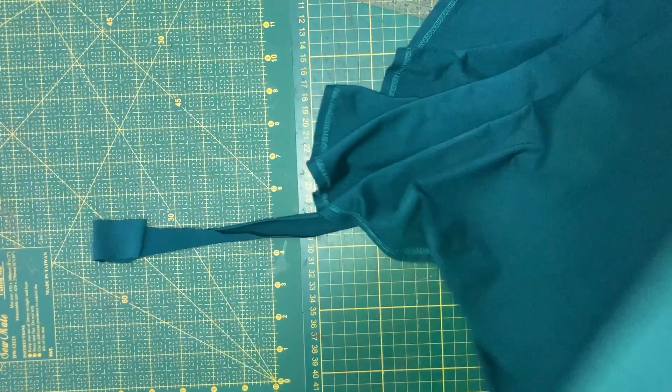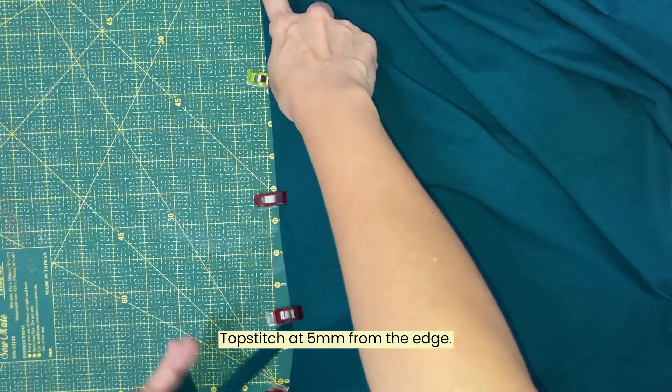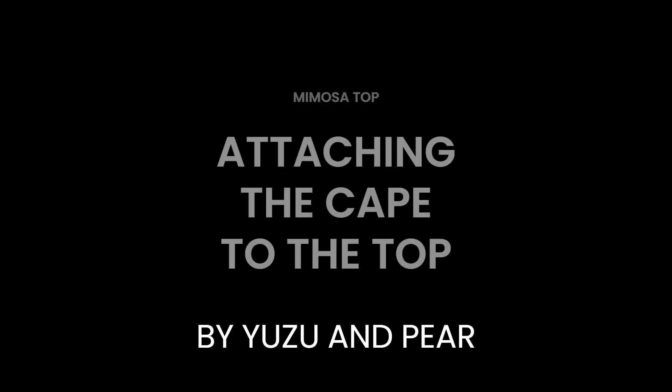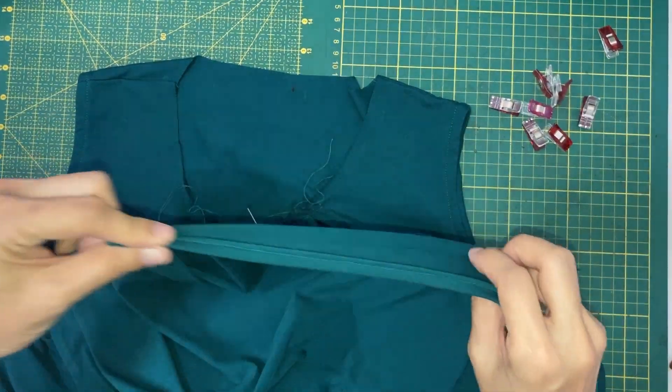Once the double folding is done, we will topstitch with the right side up at 5mm from the edge. All the edges of the cape are finished.